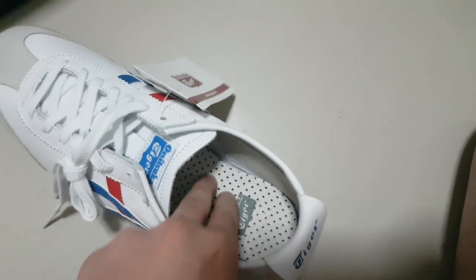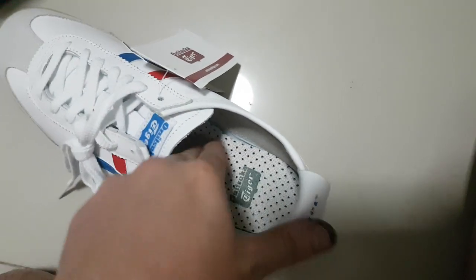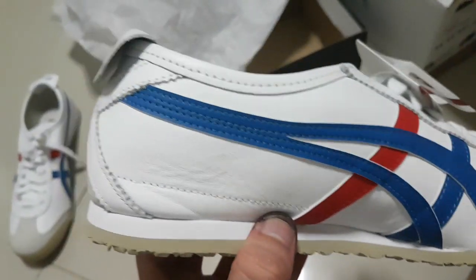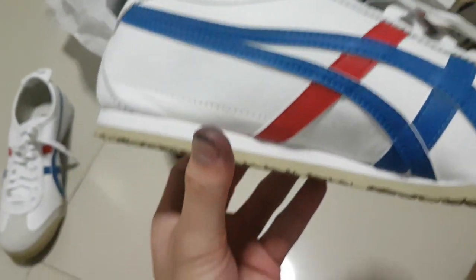The insole is kinda soft. And the back — the leather is kinda nice. Sorry about my thumb.